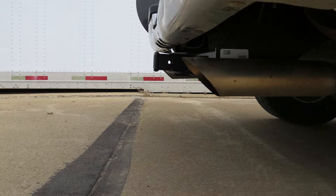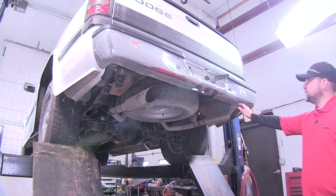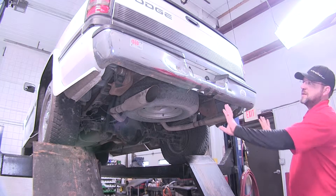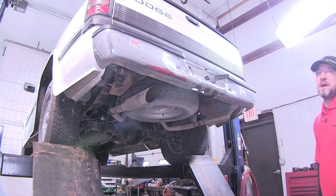We'll now go ahead with the installation. Special note: on vehicles equipped with a custom exhaust, it may be necessary to relocate the tailpipes to outside the frame rail, allowing room for the hitch.